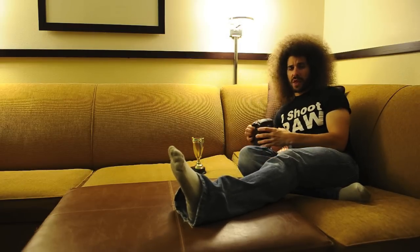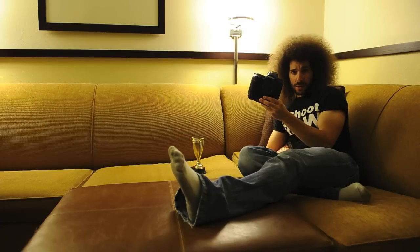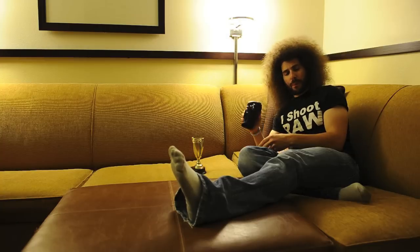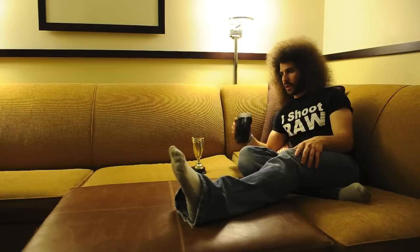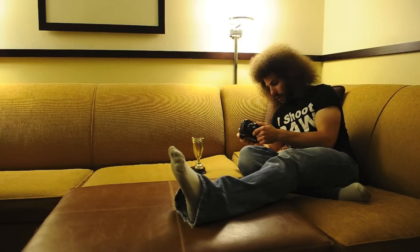Usually I use the D3000 as a sample, but today I'll use the D3X. So we went from the least expensive Nikon to the most expensive Nikon. But this is a feature that is in every digital SLR, whether it's the $300 low-end camera or the $8,000 high-end camera. It's something that's under the control menu, and this is something that everybody should change.